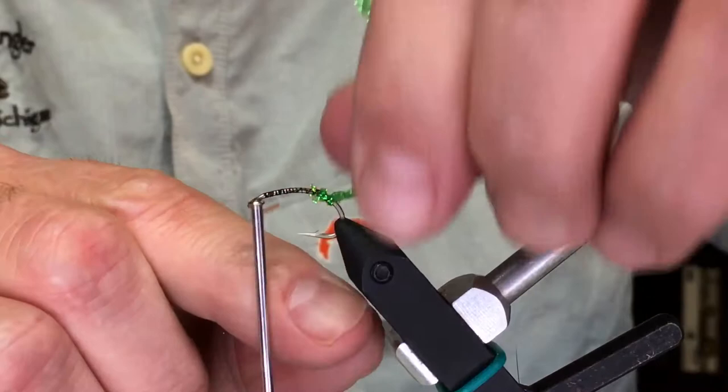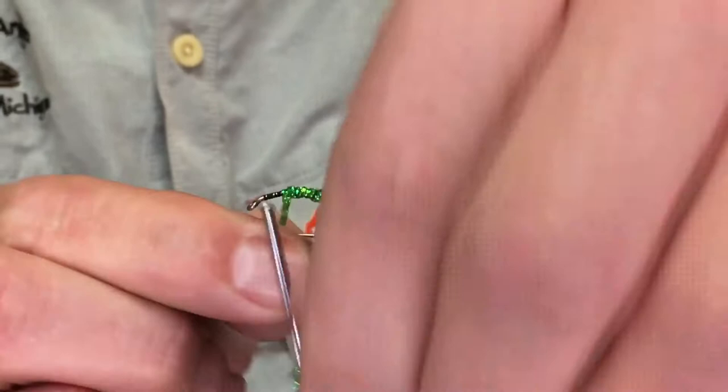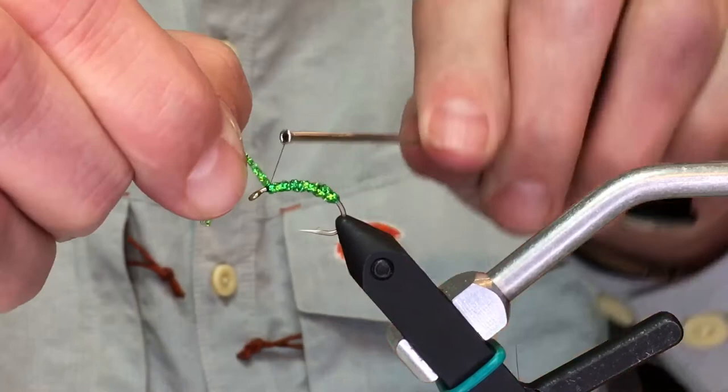It is your choice of color when it comes to dyed diamond braid. This is the caddis green color. Sometimes I use a chartreuse, sometimes I'll use more of an olive. You can see it just goes on there very easily, and that just forms the body.